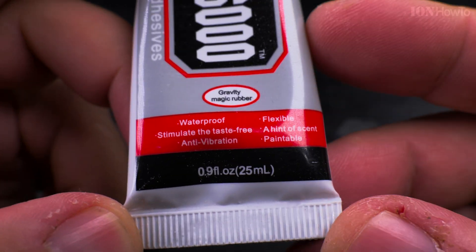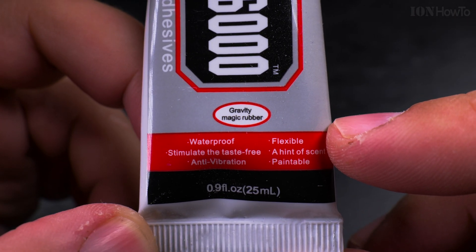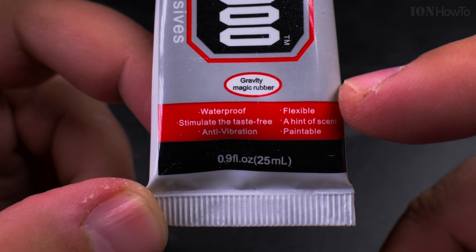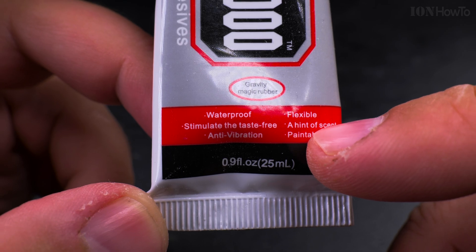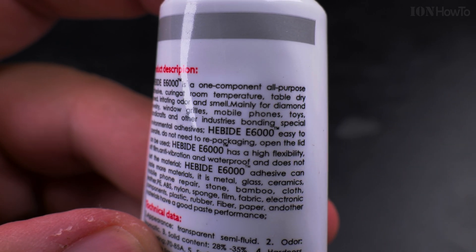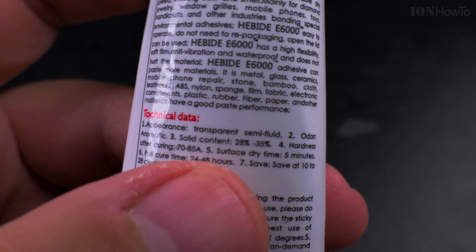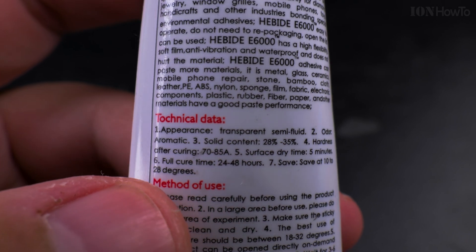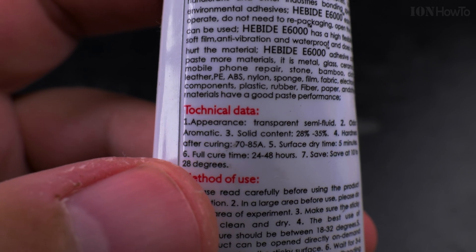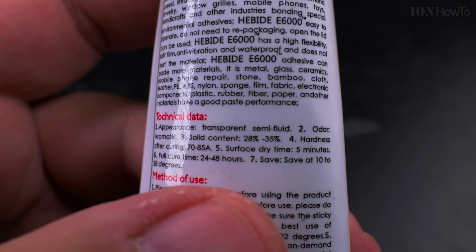I don't know if I should believe anything written on the label here. 'Gravity magic rubber' — what does that even mean? Waterproof. I don't know what this is about. Solid content 28 to 35 percent. Hardness after curing — whatever that means. Dry time surface: five minutes. Full cure time: 24 to 48 hours, so you will have to wait two days after you glue it.